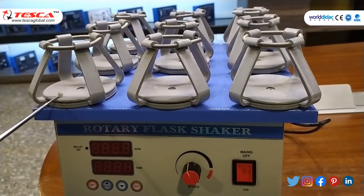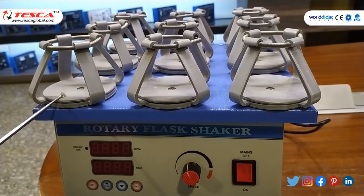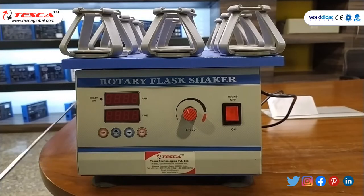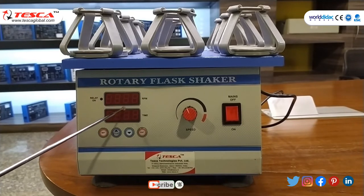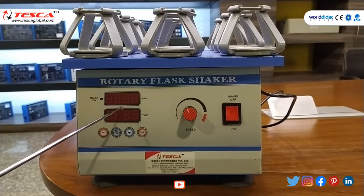There are 9 flask holders with an orbital diameter of 25mm. In the control panel there is a main on/off button and a speed control knob. The rotary flask shaker is equipped with a highly accurate digital timer and RPM display, and the standard speed is between 20 to 50 RPM.